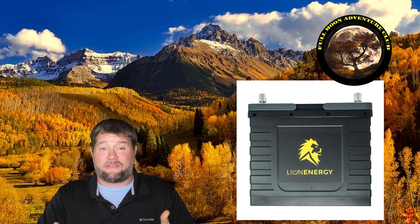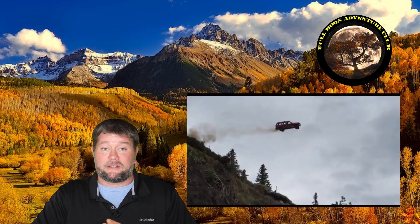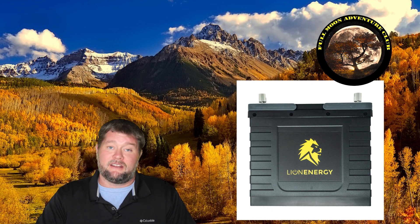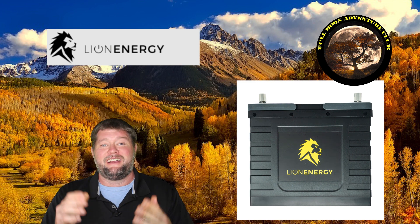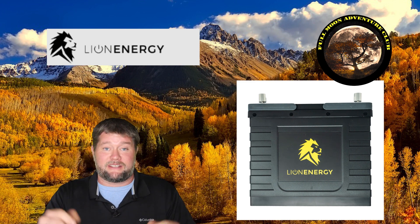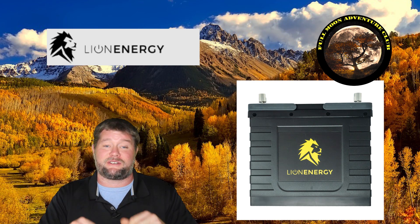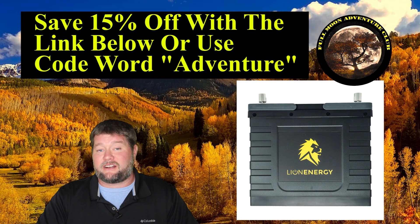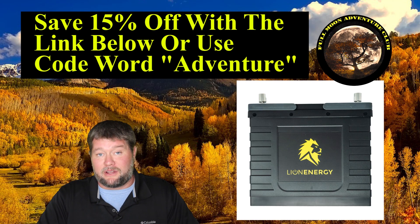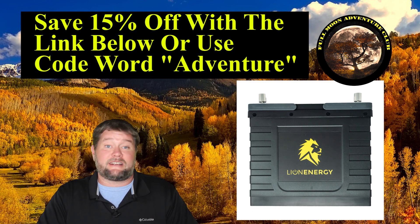If you have that kind of catastrophic damage occur to your battery while driving your RV, you have bigger problems — you were just in the worst accident I could imagine. Thank you so much to Lion Energy for sending me this perfectly good, expensive lithium iron phosphate battery to destroy. They said sure — shoot it, run it over, catch it on fire, whatever you want — we're pretty sure it's going to perform exactly like it's supposed to. And it did. They're also giving my subscribers 15% off their entire store if you click the link below, which saves you about $150 off this exact battery.